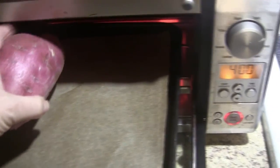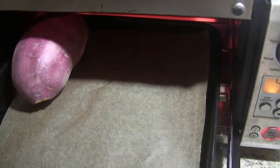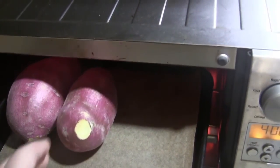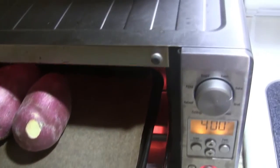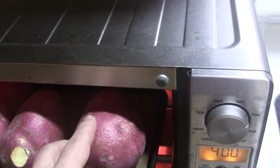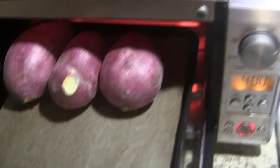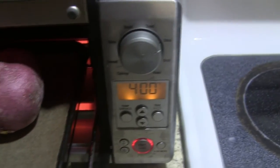This is parchment paper. You're not supposed to use aluminum foil because it causes a toaster oven to overheat. You're also not supposed to fold the parchment like that — it will burn at 425 degrees, so I'm only setting it to 400.